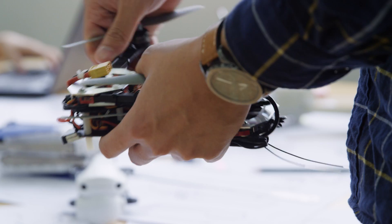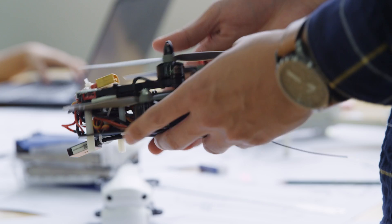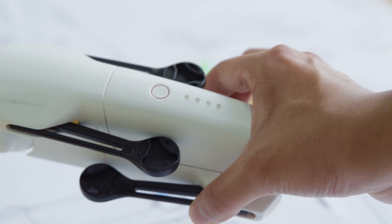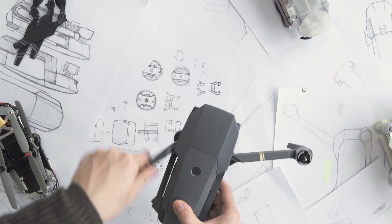In one of our earlier prototypes, the arms took up way too much space when folded — almost two-thirds of the entire volume. Combined with the space needed for the internals, this meant the Mavic was much larger than we wanted. In another attempt, the arms only took up half the volume, but there was a lot of wasted space between the body and arms. Eventually, we solved this problem and created an easy flick-to-unfold mechanism.